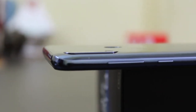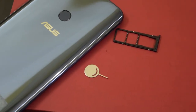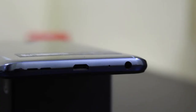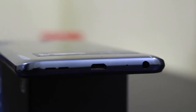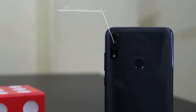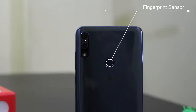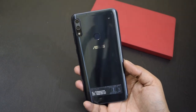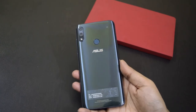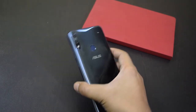The volume rocker and power button are on the right side and offer good feedback. The triple SIM slot is on the left side where you can insert two nano SIMs and a microSD card. It has a micro USB port, speaker, and headphone jack on the bottom. The back panel has a dual camera on the top left along with the fingerprint sensor at the top center. The phone is glossy from the back but not slippery, and you get a back cover in the box for extra protection. The phone is really impressive in design and build — this is the most beautifully built phone in this segment.